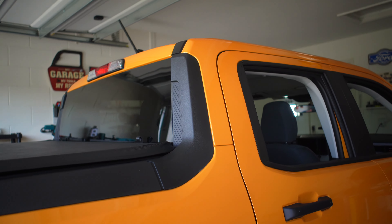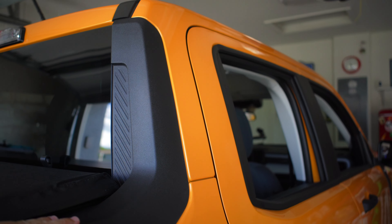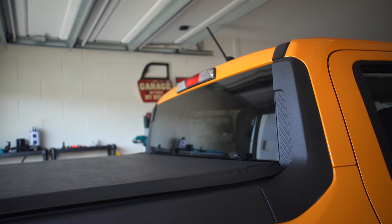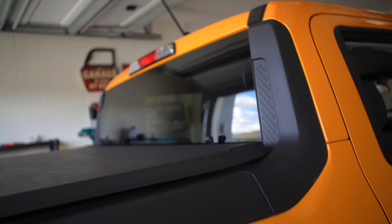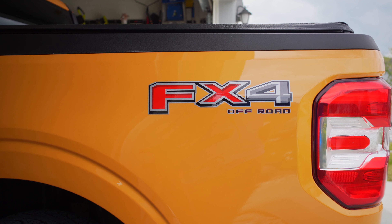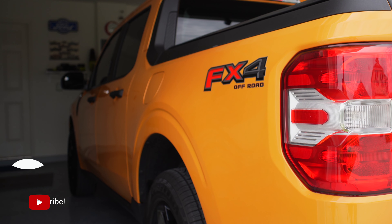Moving on to the fourth thing I like about the Ford Maverick — it's actually the whole back side, the way it was constructed and designed. You can use the bed for a whole lot of things, and it doesn't matter if you put heavy things in here — it's plastic and it's not going to get scratched that bad. The way the whole bed is designed is something I really like a lot. This is the FX4 package on the 2022 Ford Maverick.